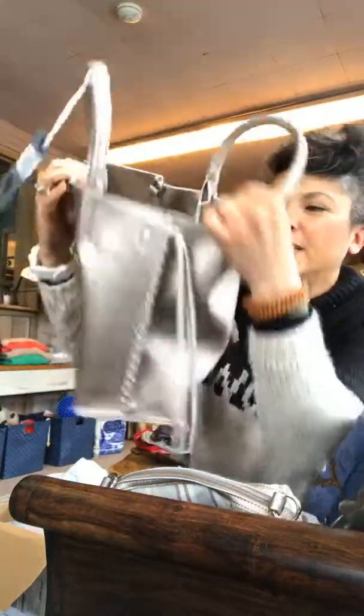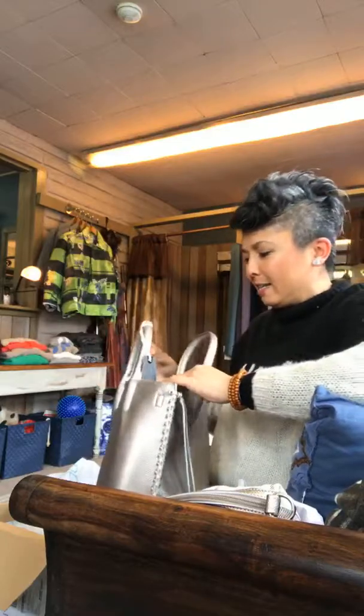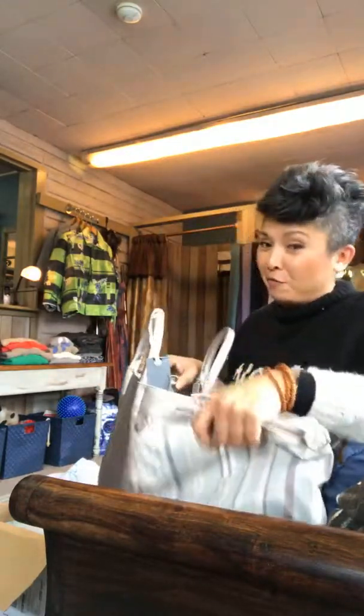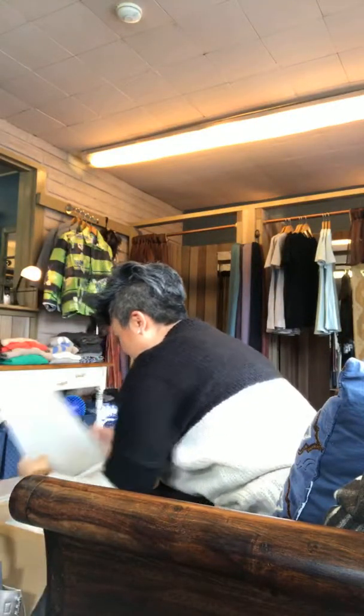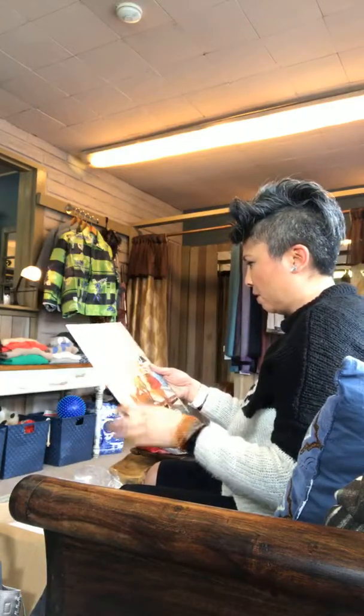We just got our spring Abicino order and I'm unboxing, crossing off. Kind of like Christmas. So here's the first one — it's metallic, it's super cool. And this is the one that has the purse within a purse.